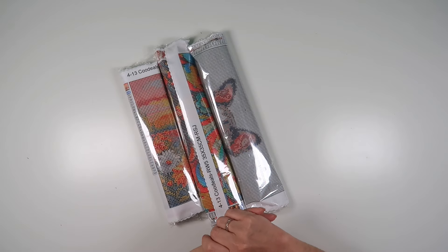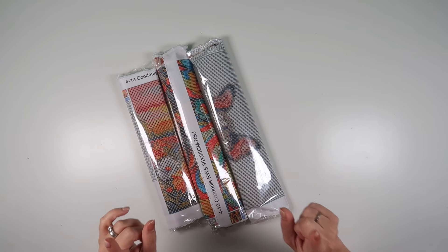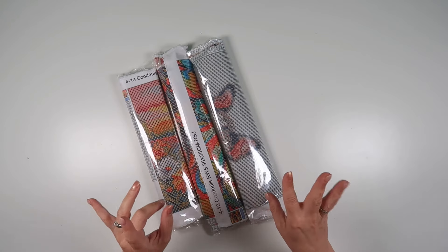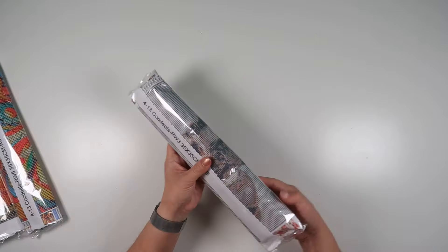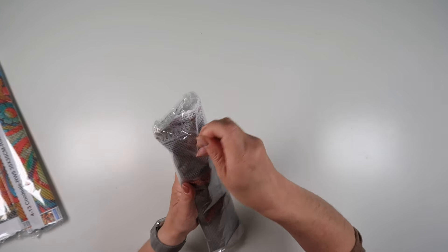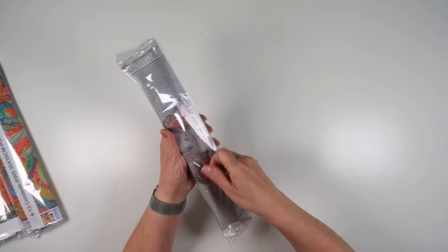Hi and welcome to Add More Zest. My name is Rebecca and I've got some paintings to share with you today from Coo Deals. I've got three different images and there are a couple of different styles of paintings in here, but I'm going to start with the one with a lot of white background.